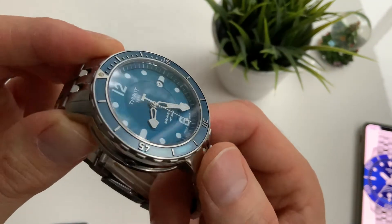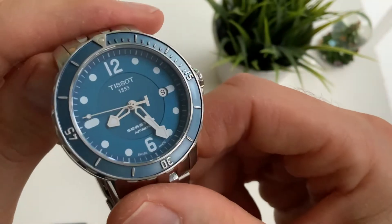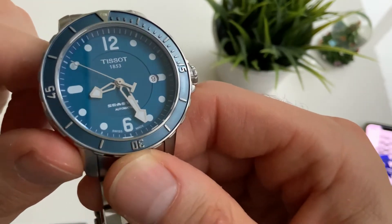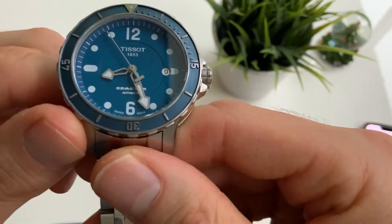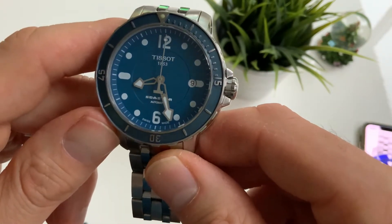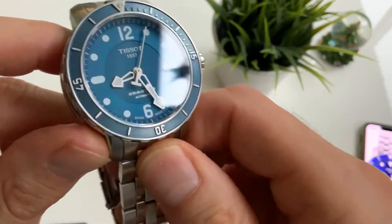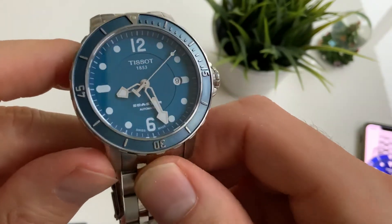The dial is very interesting — the middle there is recessed with a circular date window. The skeleton hands look good with the trademark T on the second hand, and the numbers are heavily painted with lume.